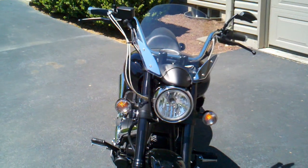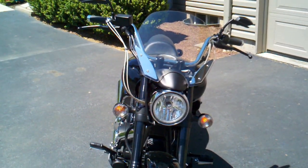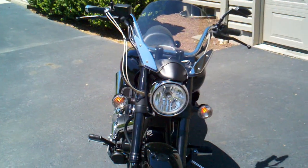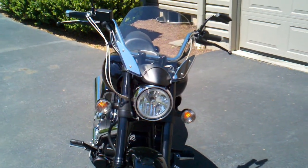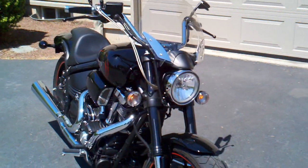The Boulevard windshield — if you wear a full-face helmet that's great, but other than that you've got some serious buffeting going on on your face. It does take the wind off your chest. Still undecided whether or not I like that.